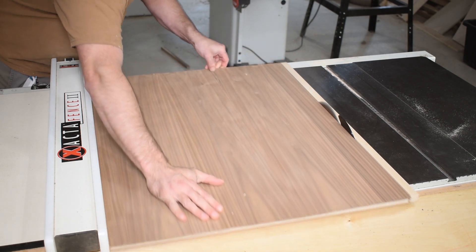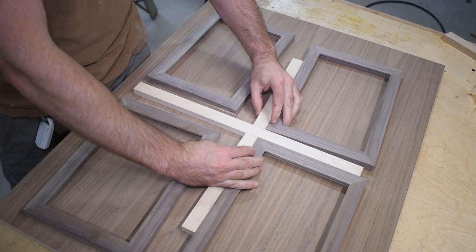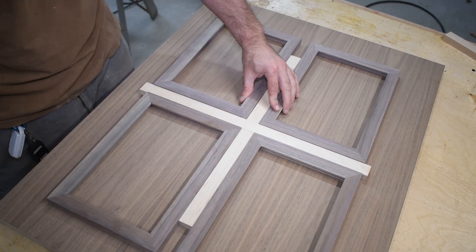I laid out my frames to determine the final dimensions of my panel. I want a one-inch gap between each of the frames and a three-inch gap from the frame to the edge of the cabinet.